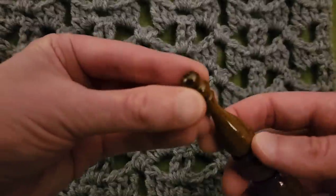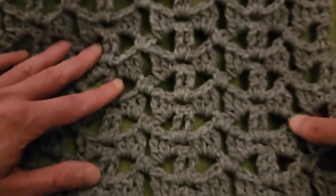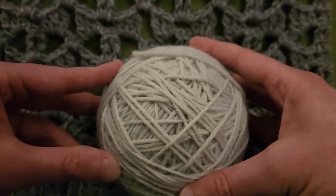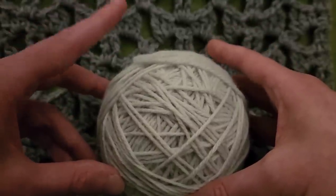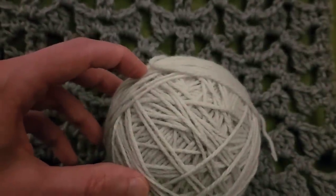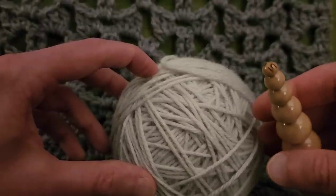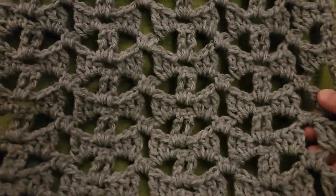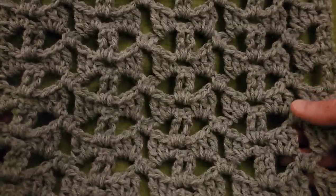For this particular swatch, I used Lion Brand's Pound of Love with a 6mm crochet hook. For today's piece, we're going to be using also Lion Brand's Pound of Love, but this is the Elephant Gray. It seems to be a little bit on the thinner side, so I'm going to be using a size I, 5.5mm crochet hook for today's example. It's very simple, and of course I'm going to give you the multiples so that you can make this as wide or as narrow as you want.